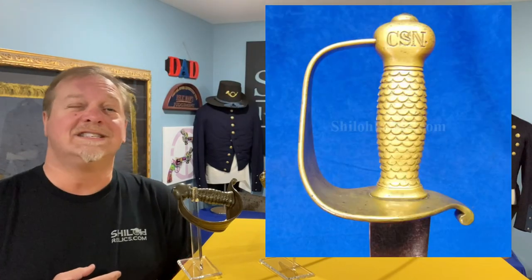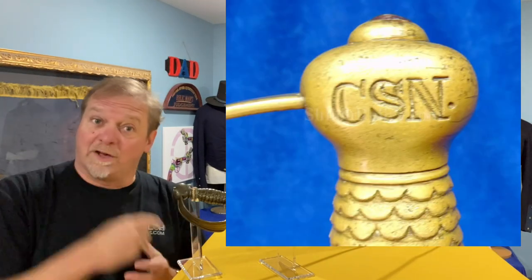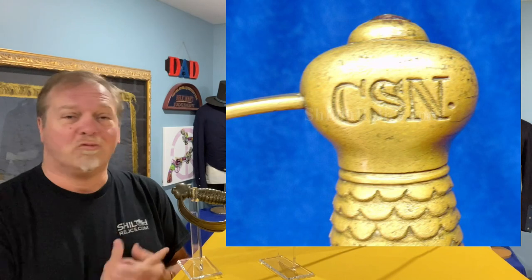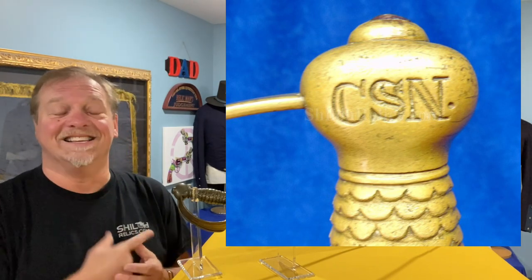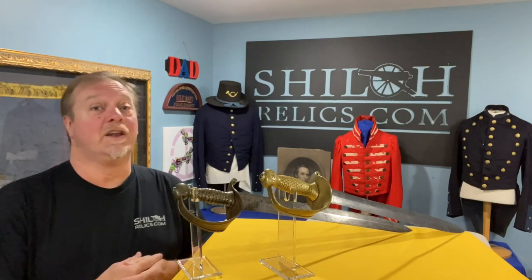There are differences in the construction. If you notice up on top of the pommel or on top of the grip, you'll have the CSN for Confederate States Navy. This is one of the really well-made ones. You do see those really good quality construction ones like this that have a CSN. There were some made by Thomas Griswold in New Orleans that are very similar to this one, and from a distance they can look almost identical to that U.S.-made sword.